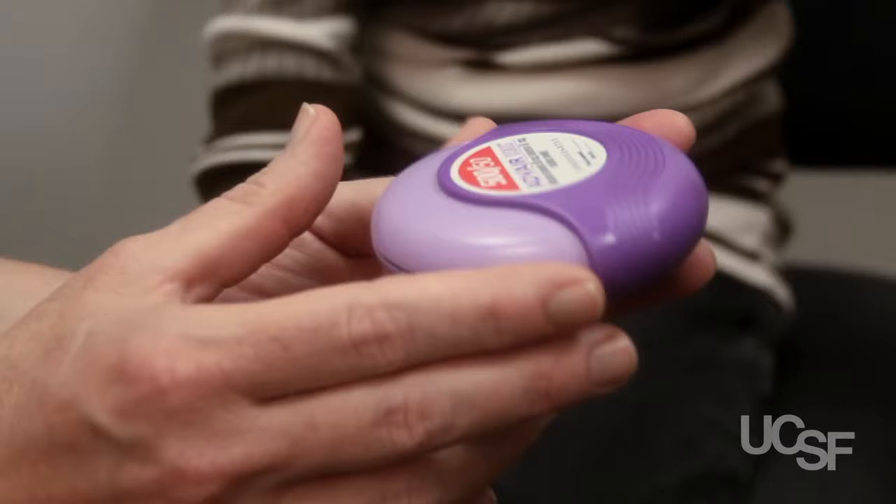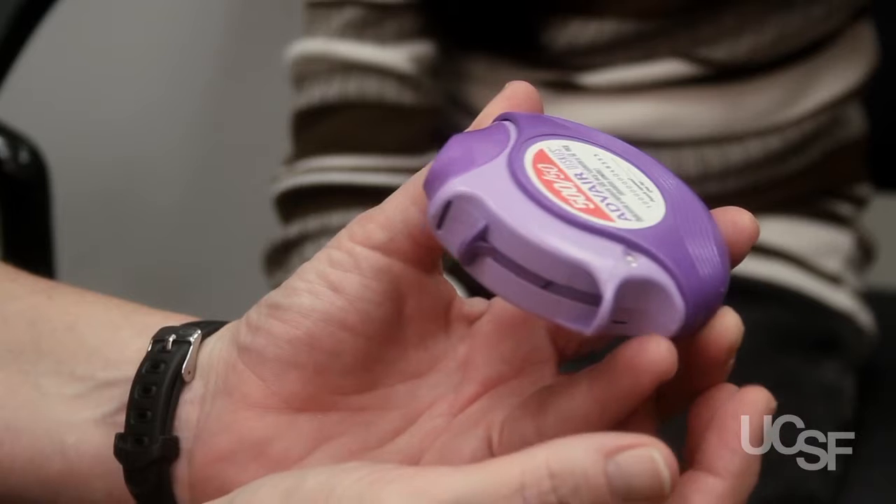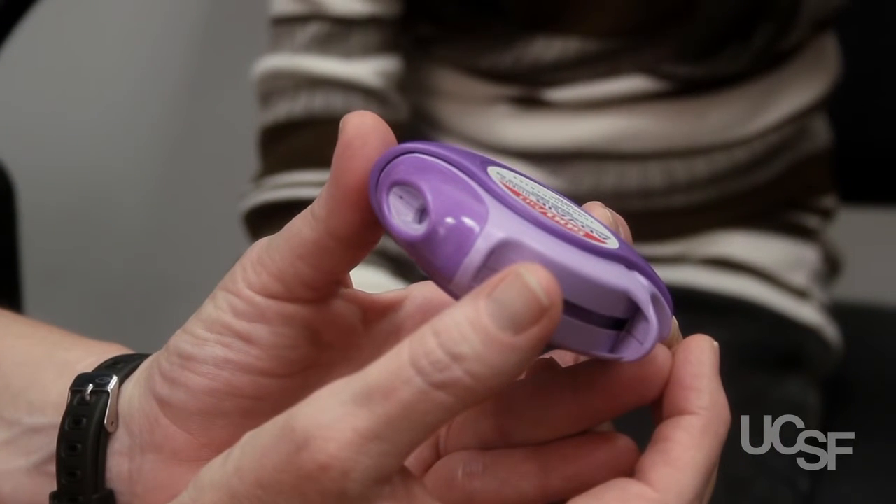2. Using the thumb, push or rotate the cover sideways counterclockwise as far as it will go until a click is heard.